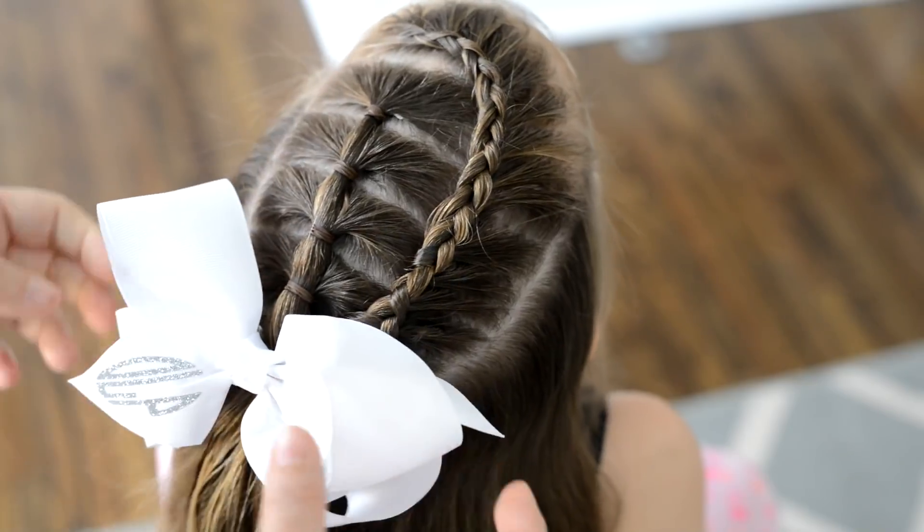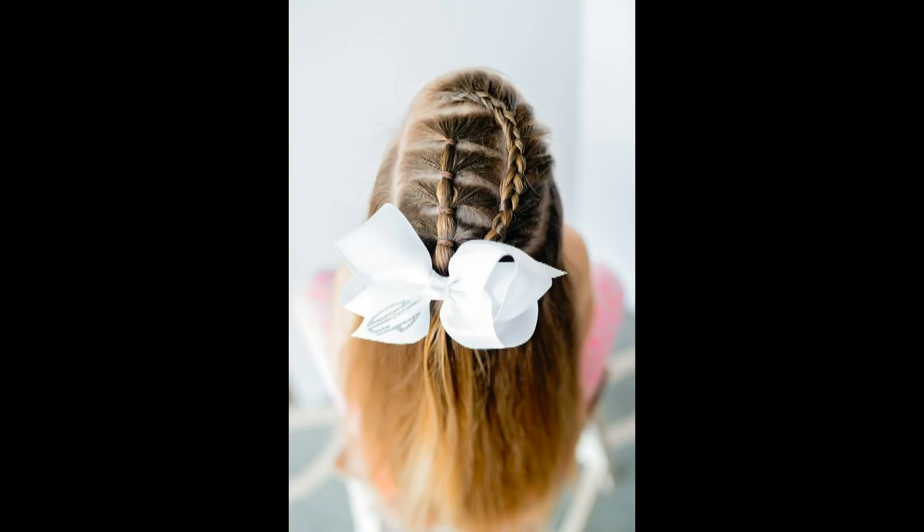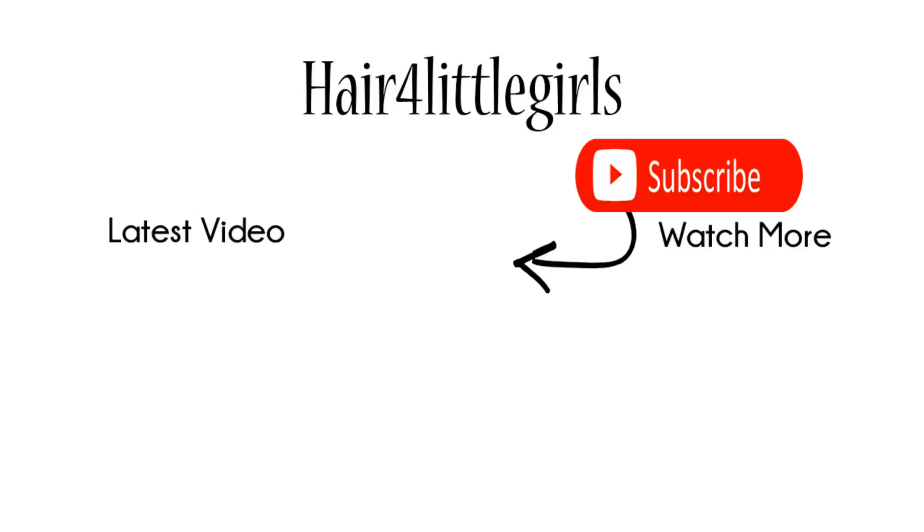If you have any other requests for styles you'd like to see, please leave me a request in the comments below. I love to do tutorials that you guys want to see, so let me know what kind of styles you'd like to see.